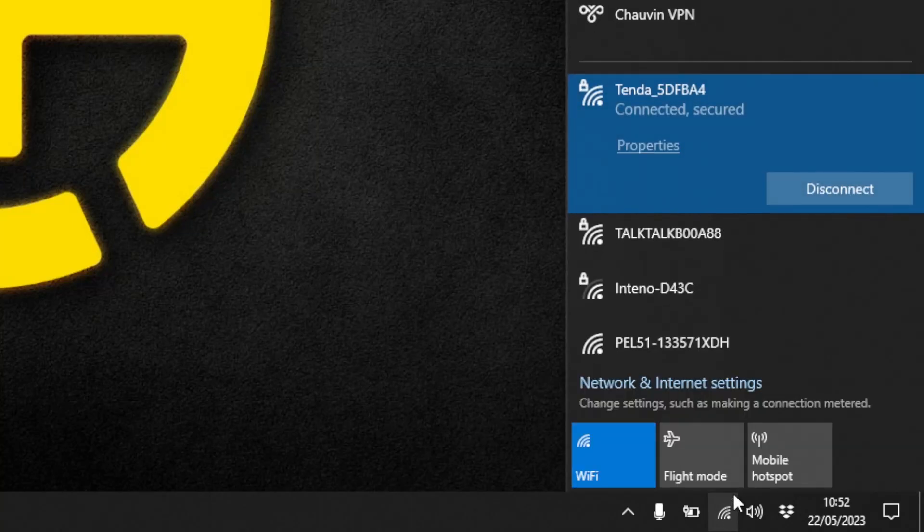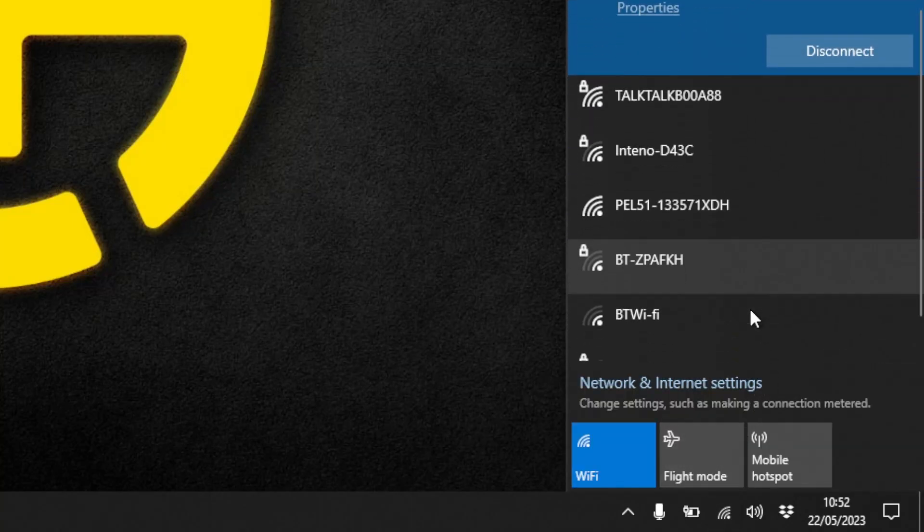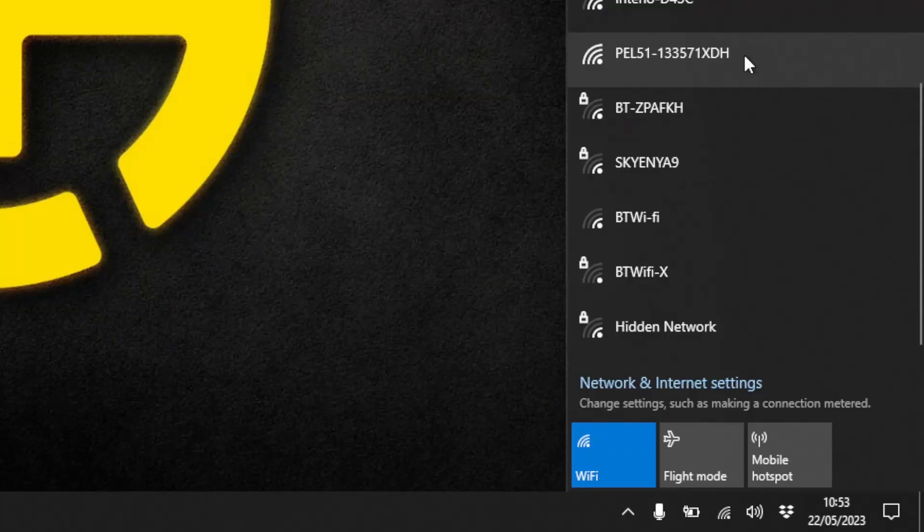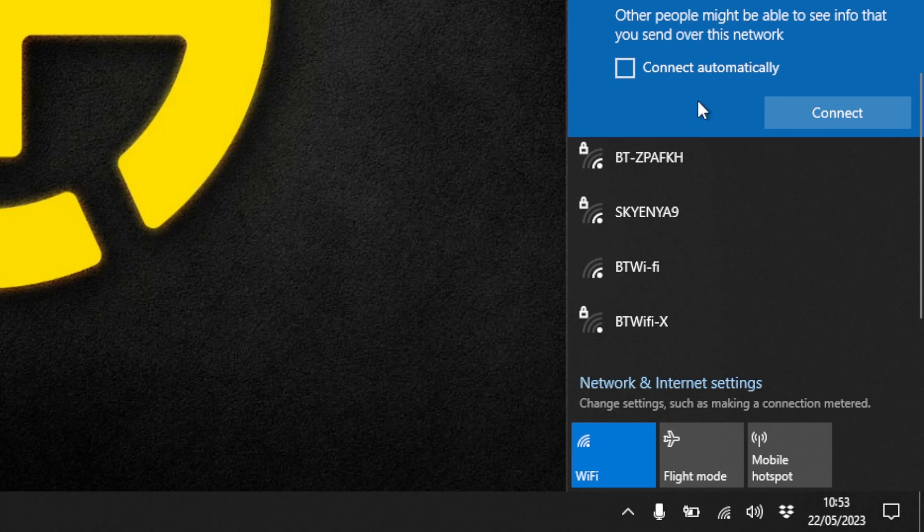To connect to the PEL via Wi-Fi I simply need to log on to the PEL's Wi-Fi access point. I go to my Wi-Fi settings and open up the Wi-Fi connection in the same way as any Wi-Fi connection, scrolling until we see the PEL51 — the SSID also includes the PEL serial number so we know which one we're connecting to. I click on it and click connect.